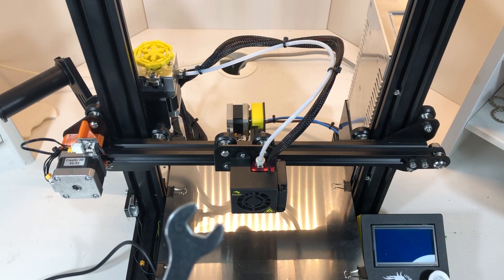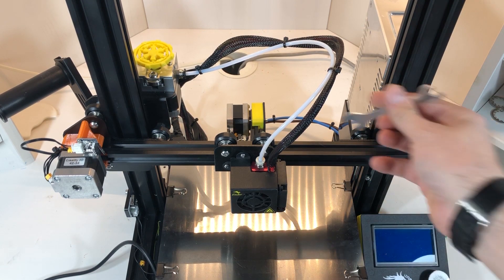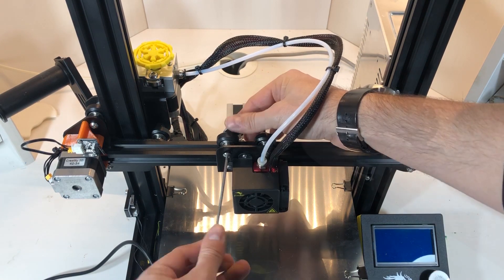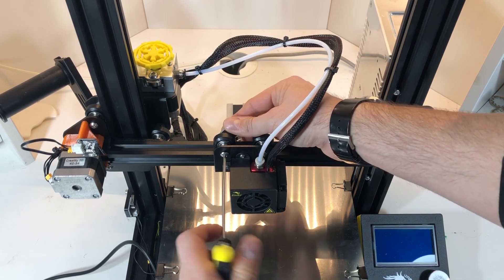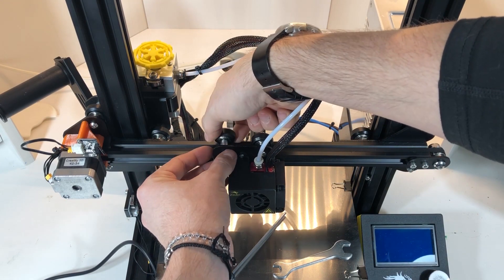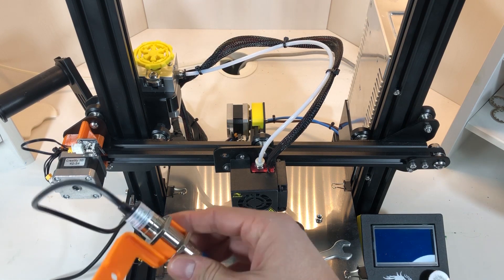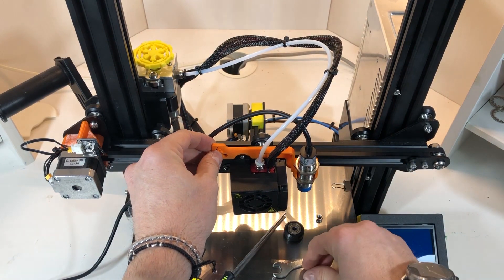We're going to use basic tools for this job. We need to first remove the wheel of the X carriage — you do this with the allen key and then with the spanner that comes with the printer. After doing that you can install the support. This is my support, I designed it and it's available on Thingiverse — link in the description. It also acts as a flag for the X axis stop, and in my design it fits stepper motor dampers if you have press-fit pulleys.